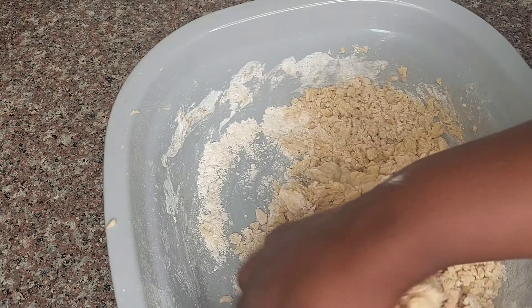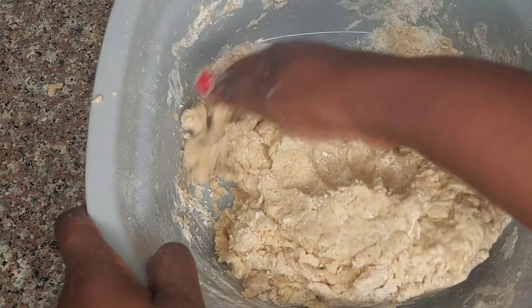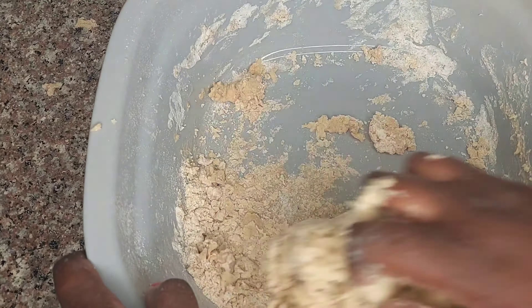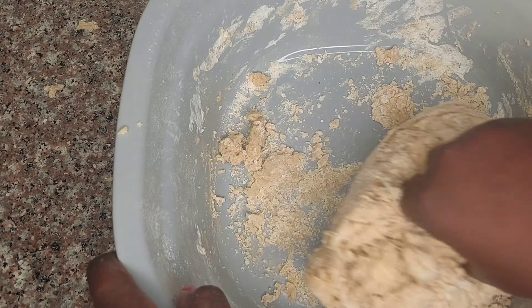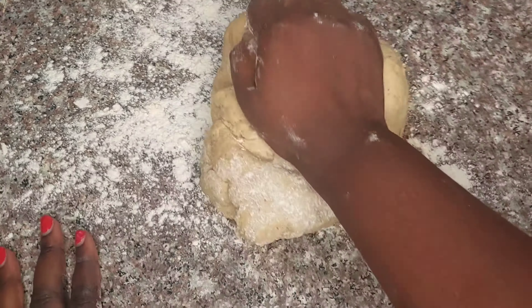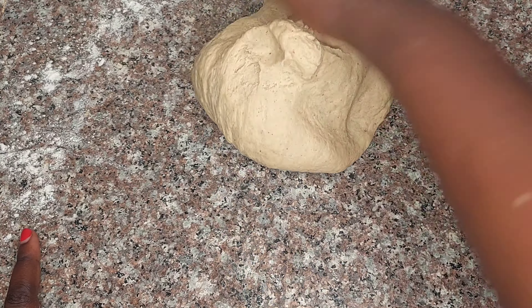Once it was soft enough I switched to using my hands — make sure your hands are clean before starting. Move to the countertop, dredge some flour on the surface, place your dough and knead. You need to use your muscle here. Roll it away from you, grab it, and roll it away again.